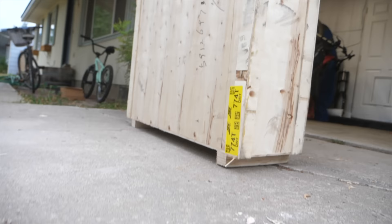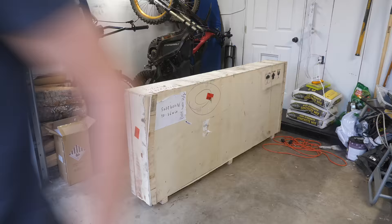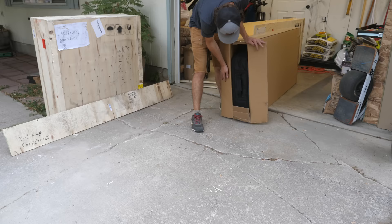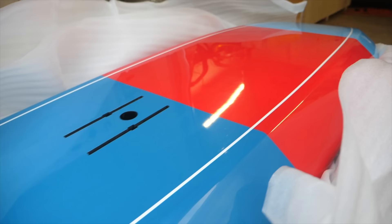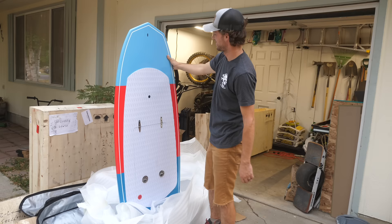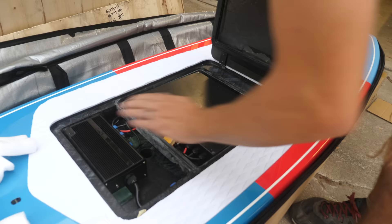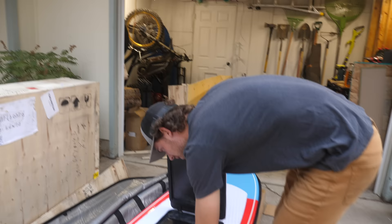Eight or nine months later, this big crate showed up on my porch. It looks so much better than I thought — look at this line. I am very happy with how this turned out. There's our speed controller, and this must be our battery — so that's the total weight of the board then, if it's all already in there. It's all water-sealed and greased.